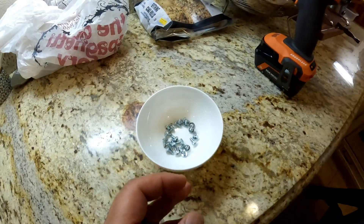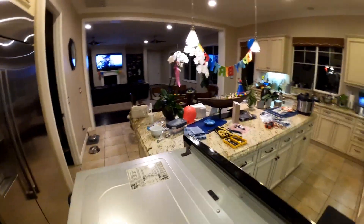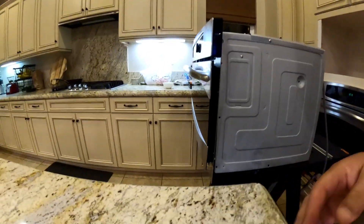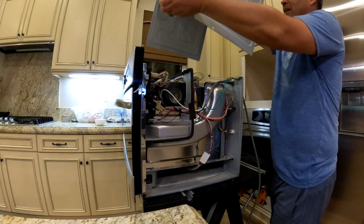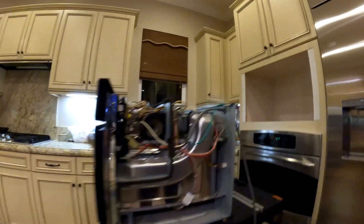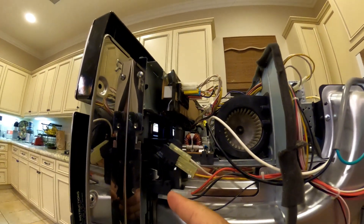I did remove around 20 screws - there's one here, three on the side, three on top, three on the other side, one on bottom, one here, and a couple in the back. This should come right up. Here's one of my thermostats, and I have two microswitches here.